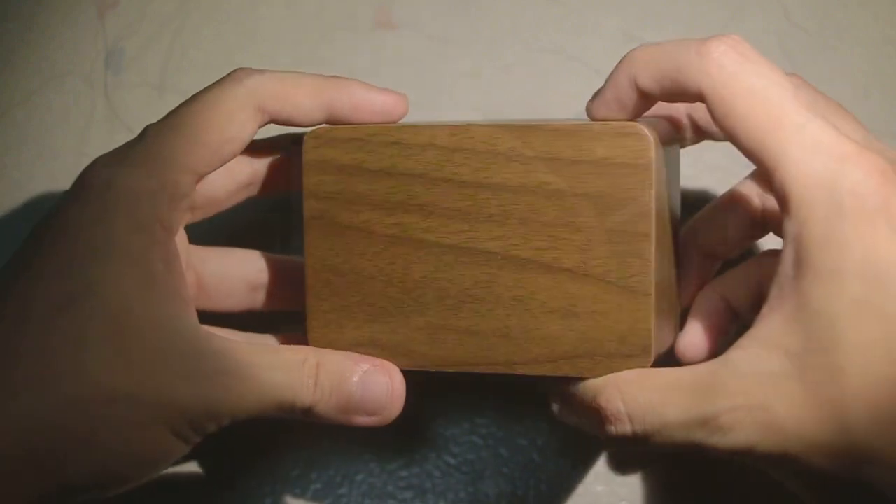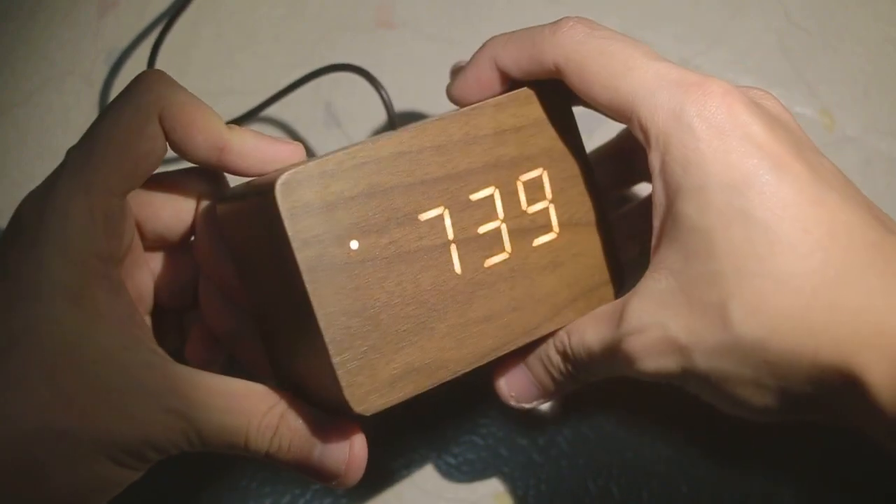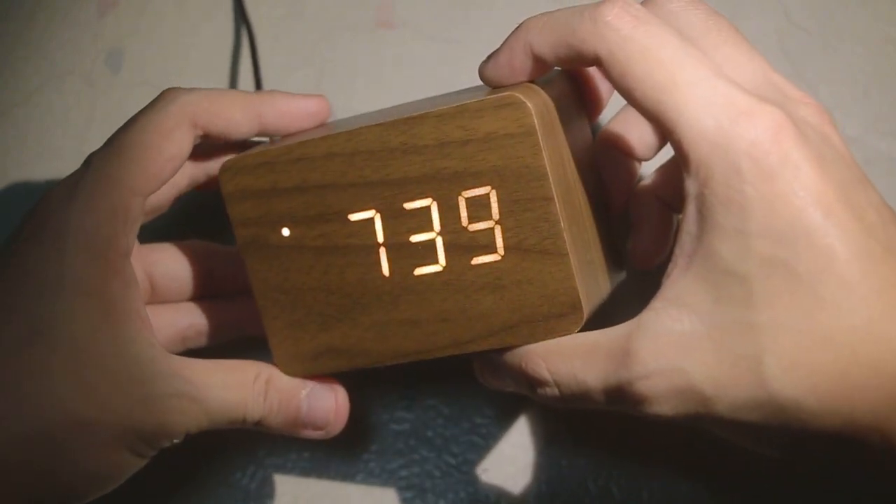Ladies and gentlemen, welcome to a special sort of extra little review episode. Today we're going to be looking at this cheap and cheerful and completely unbranded LED clock. The reason I'm not doing this as a proper episode is because it doesn't really count as a tech device, but I see it on sale on a lot of tech websites and stores. This clock comes in three different sizes as well as a large variety of different color schemes, including both the color of the wood and the LED color.